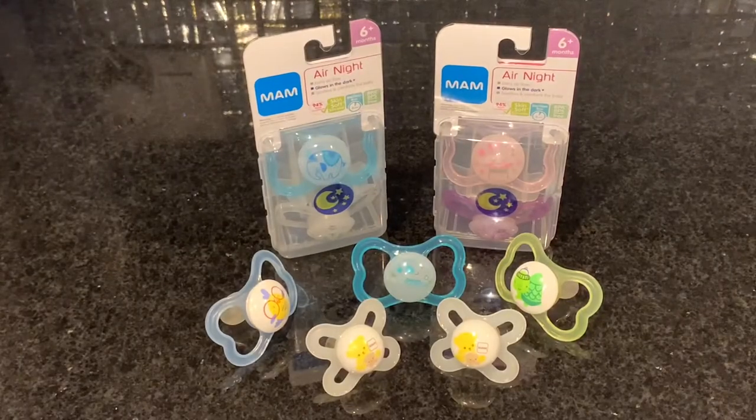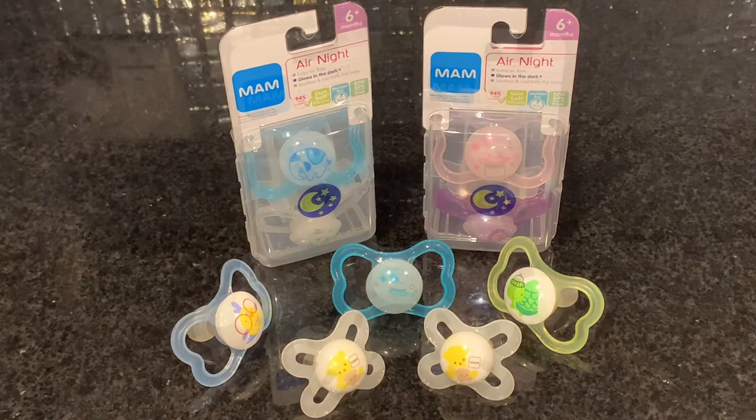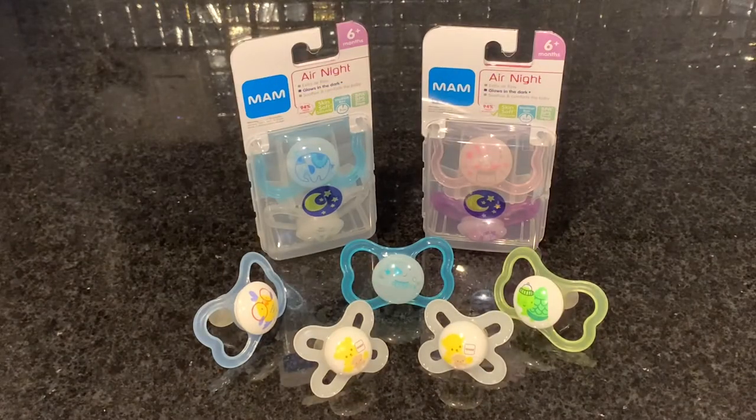Prior to each use, always inspect pacifiers for damage and weakness. If any is found, do not use them and replace pacifiers every two months.